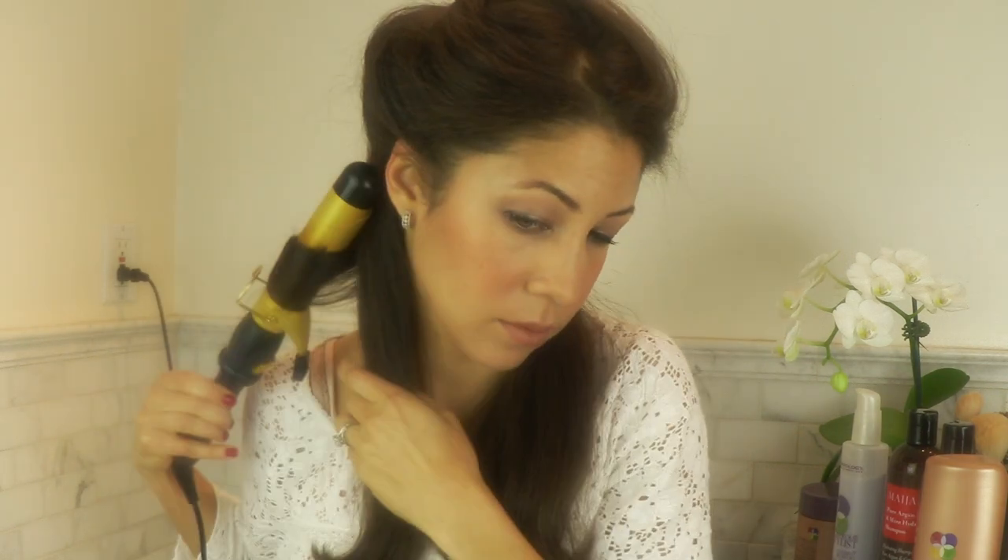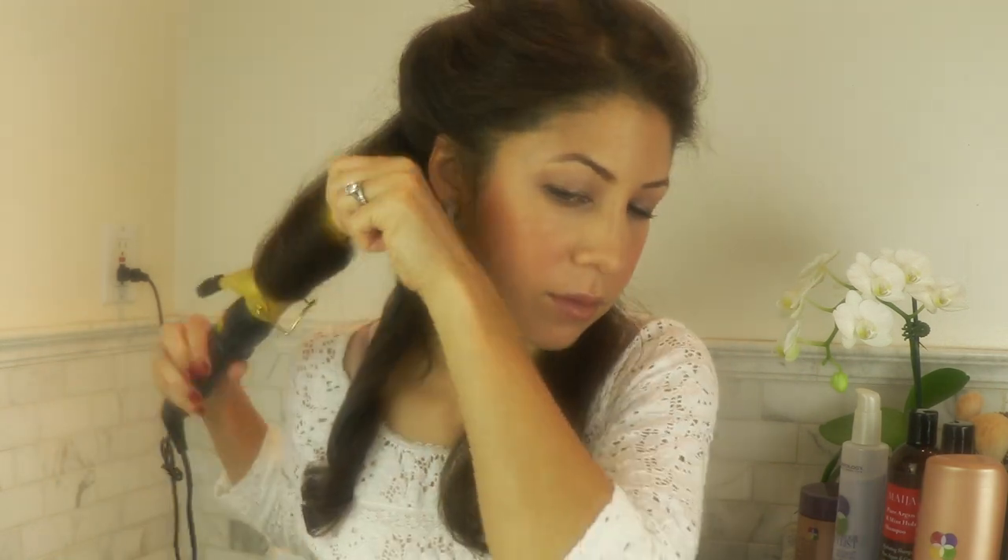Then I'm going to get a large barrel curling iron and start from the back. So I take the very back section, take the curling iron, and curl my hair away from my face and let it hold for about 15 seconds. This is sped up obviously. Then I take the curling iron and do the next curl toward my face. So the idea here is that I'm going to be alternating the curls as I go around my head. I'm just going to focus on one side.